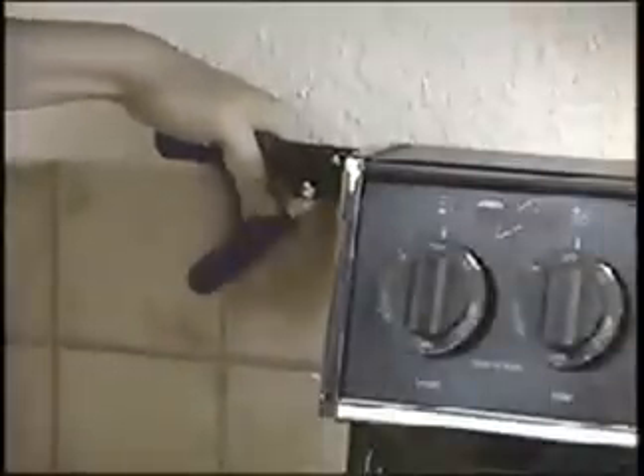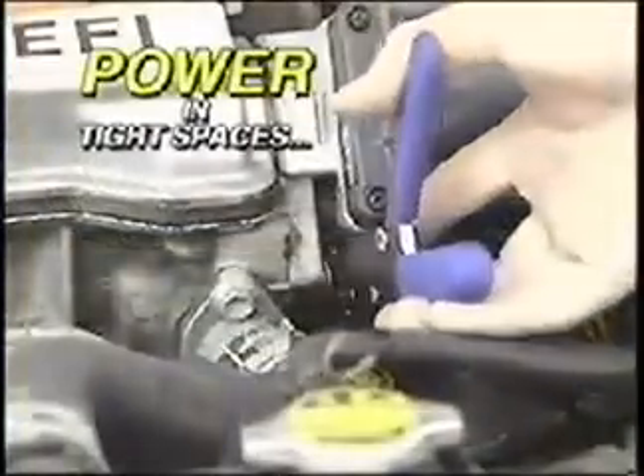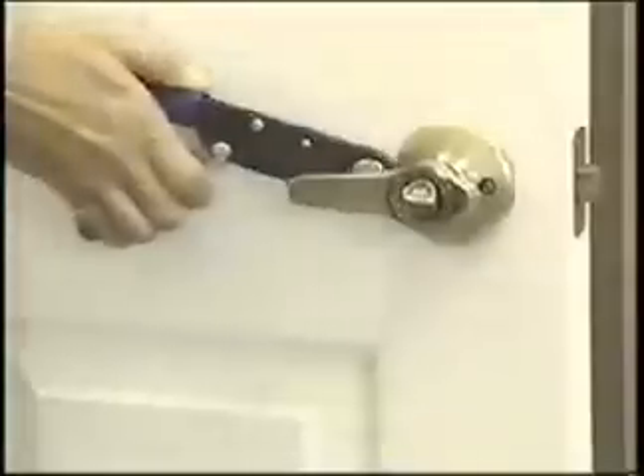If you can squeeze toothpaste, you can operate the Squeeze Wrench. You can even reach a bolt behind the oven without moving it. The secret is internal ratchet action that allows you to get power in impossible places, like behind a door handle or in between a crib.